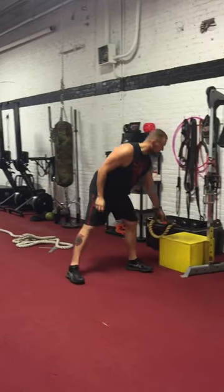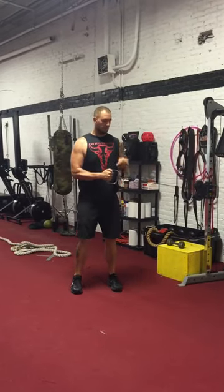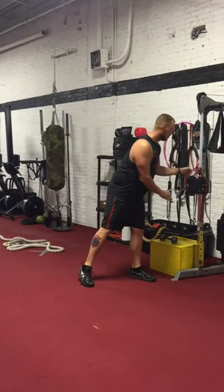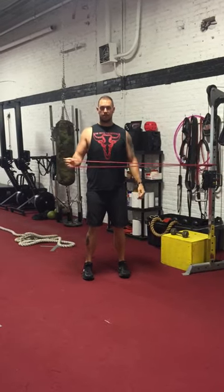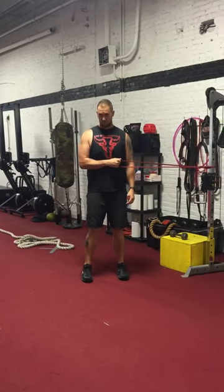A better way to do this is a cable system or a band — I'll show you both variations. Simply step out and now the resistance is coming from the cable system, so the resistance makes sense. Or the band — a simple band setup, same thing if you don't have access to a cable system. Now this is a lot different. Now I'm really getting that burn in my rotator cuff, and that's what we want.